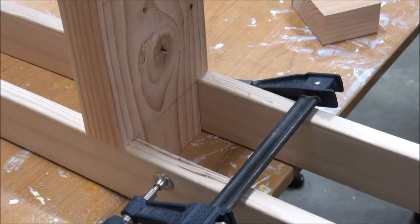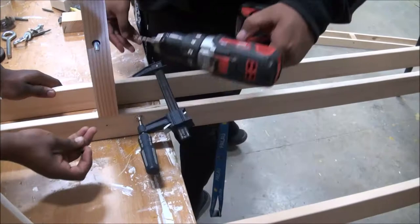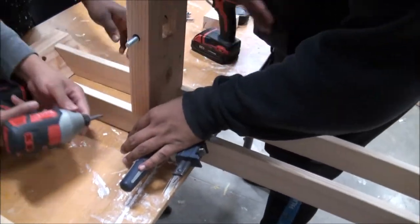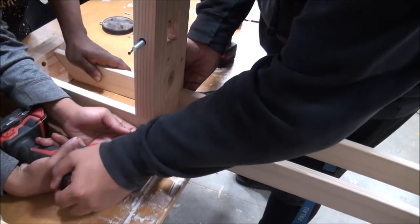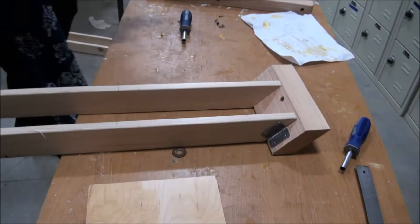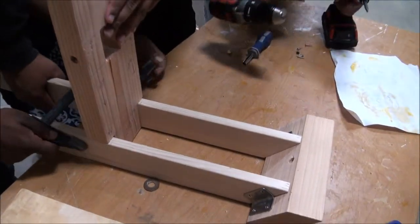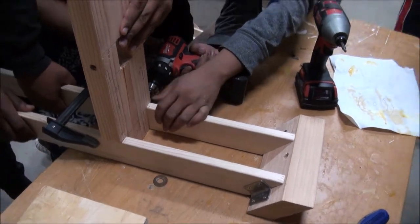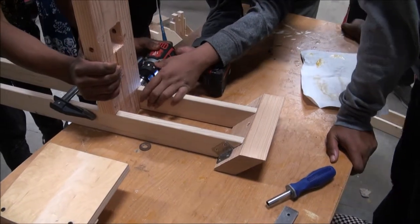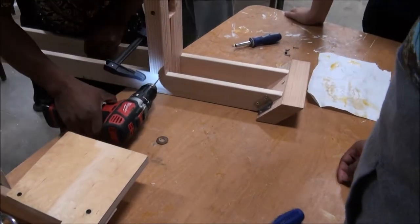Put in one screw on each side. Come on down to this side — let's do the same one down here. See the pencil marks? That's where you line up the post, clamp it up, and screw it down.